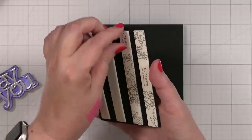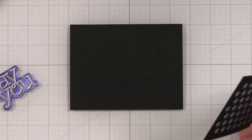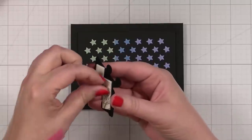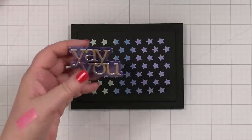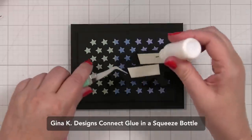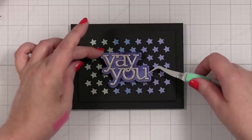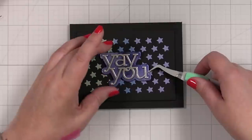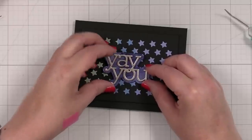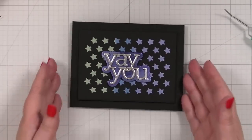Taking my foam tape — I did four strips because anytime I introduce moisture to cardstock I want to minimize warping, though I really didn't use a ton of paste. Now centering this on the card. I also have a little element to add — putting some liquid glue on the back. This is Connect glue from Gina K; I just need to refill my bottle. Placing the 'Yay You' right in the center to get all that good shine.